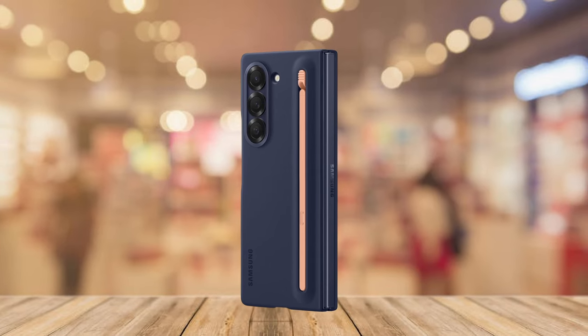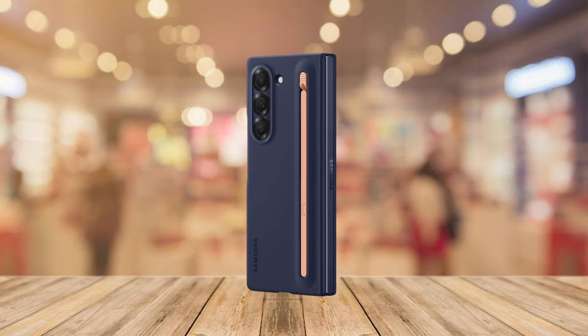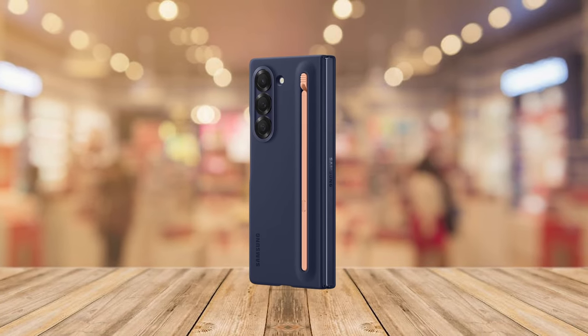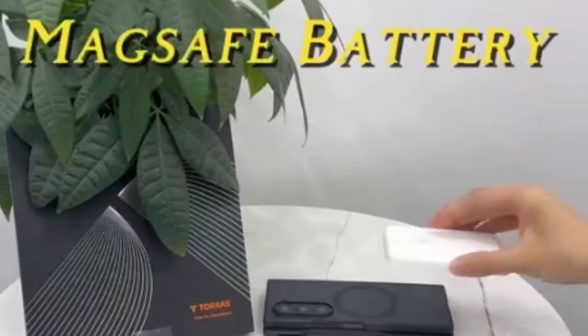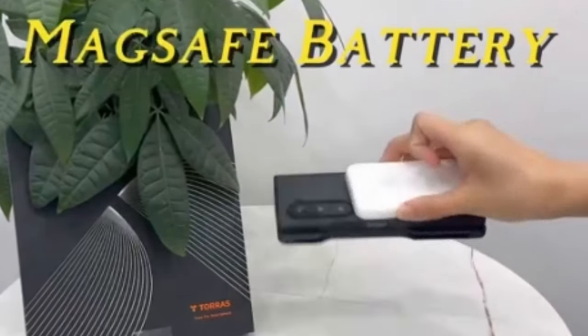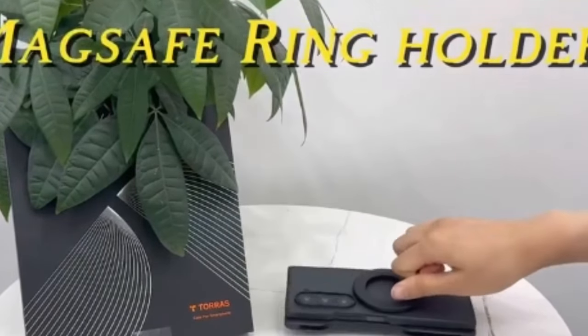Hi, welcome to All Cases. In this video we are going to talk about the top best Galaxy Z Fold 6 premium cases you can buy. This list is based on my personal opinion and research, and lists them based on quality, features, and pricing. If you want more information and updated pricing on the products mentioned, be sure to check the links in the description below.